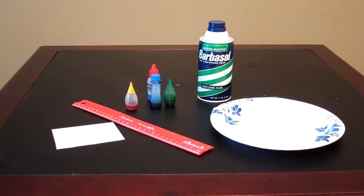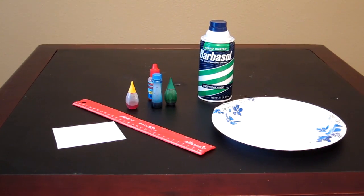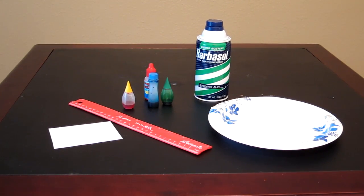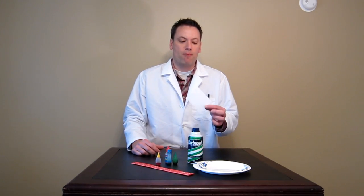For this project, you'll need shaving cream, a ruler, a paper plate, food coloring, and some blank paper. Hey, it's Mr. K, and today I'm going to show you a cool little science experiment. It's some tie-dyed index cards or marbled paper. This is really cool for some arts and crafts projects. I think you're really going to like it.